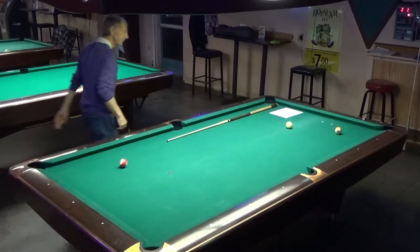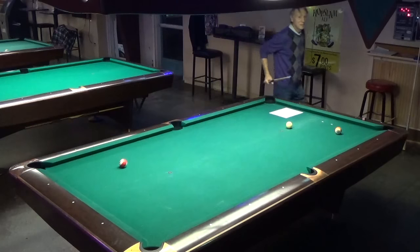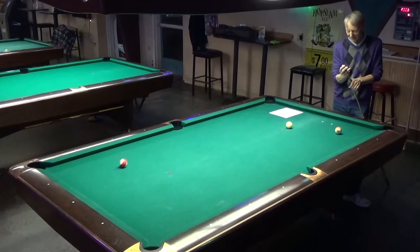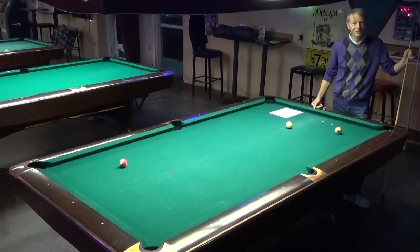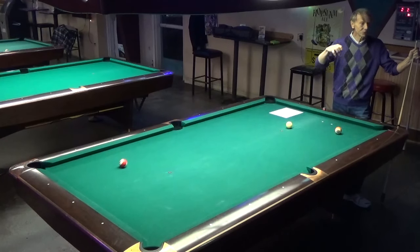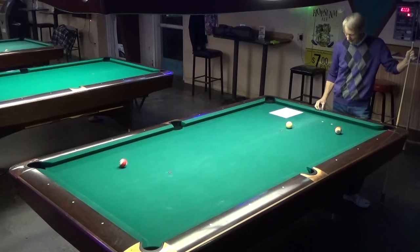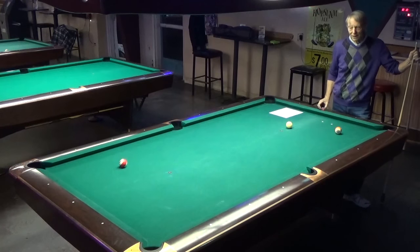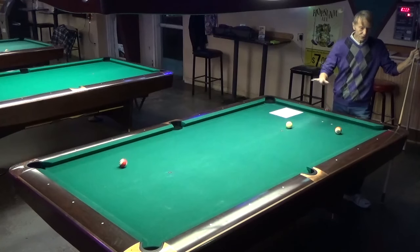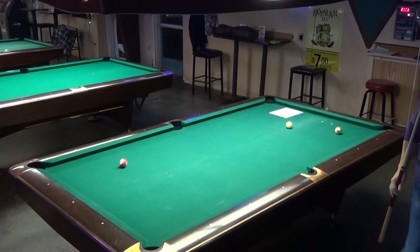Welcome to class number five. Believe it or not, we only have one more class. Next week we're going to do the eight ball tournament with prizes as usual, and there's going to be a drawing for a cue. Today I want to focus on eight ball, but first a couple of review items — last week we did English and combinations, so I want to do a little bit related to that before we get into eight ball.